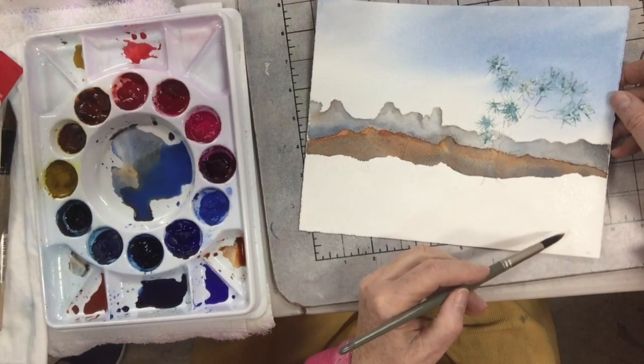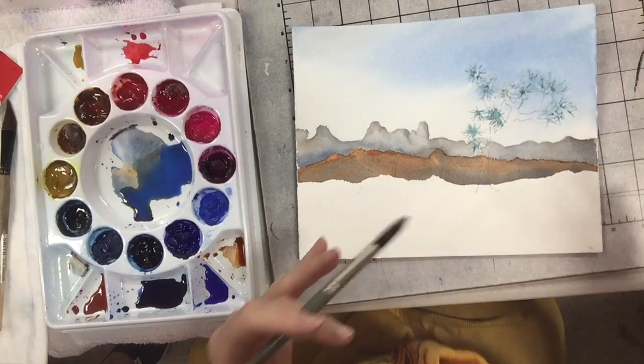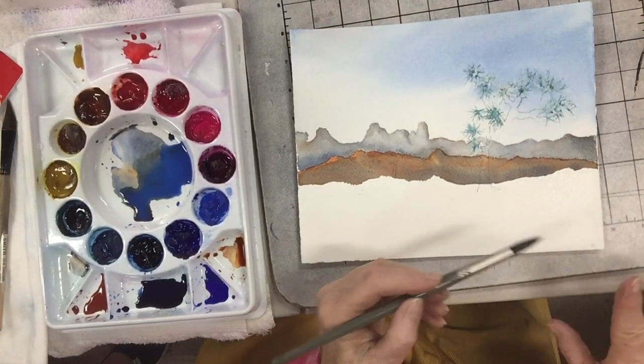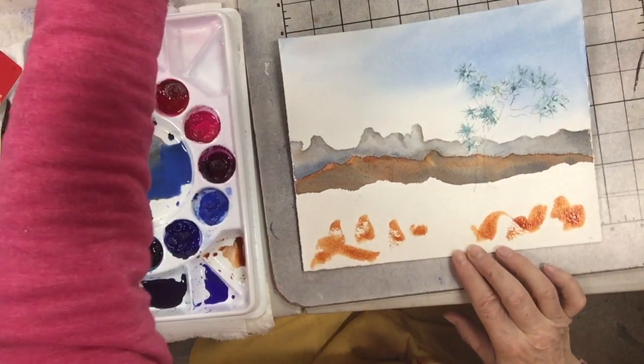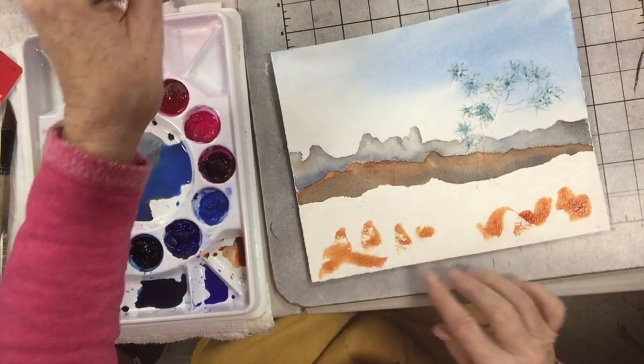I don't mind if it hits some dry spots and some wet spots. Is it all wet? No, just kind of off and on. Half the time when you're sitting here, you can't really even see. That's the whole point — I wanted little surprises. So I happen to have burnt sienna on, so I'm going to get some of that on.